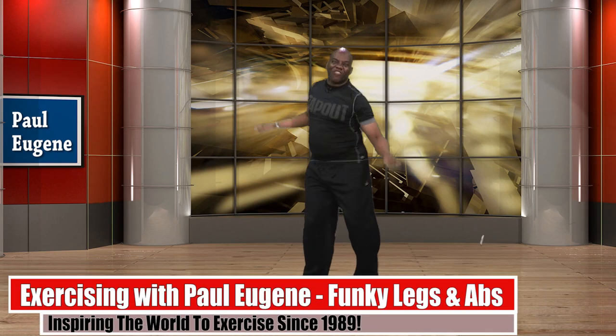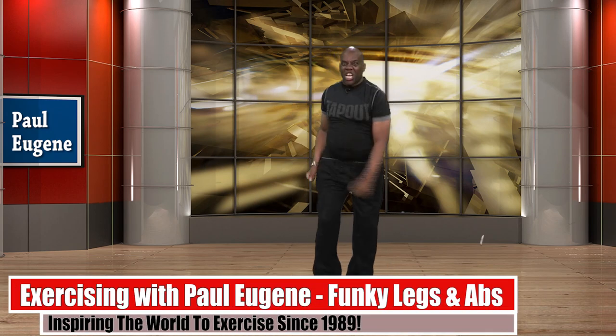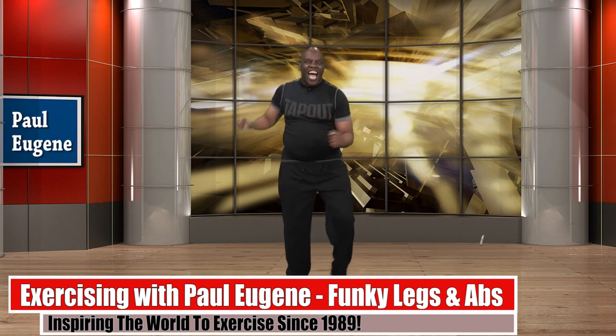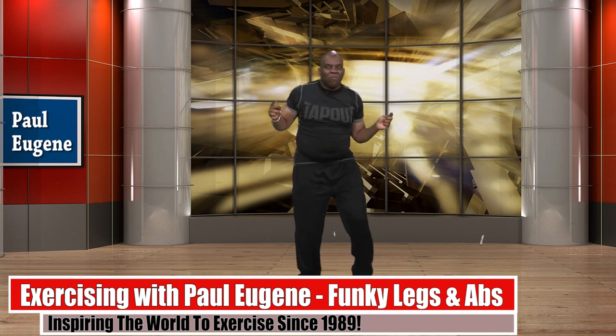Hi, this is Paul Eugene and welcome to this segment. We're going to work on these legs. I call it my funky leg workout.